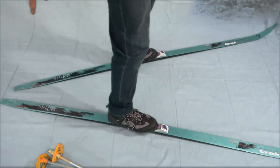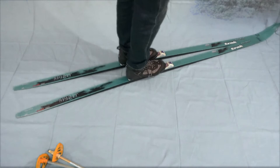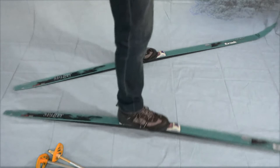Lift up your left ski while keeping the tails together. Then re-weight and pull that ski again. Now you've effectively changed direction.